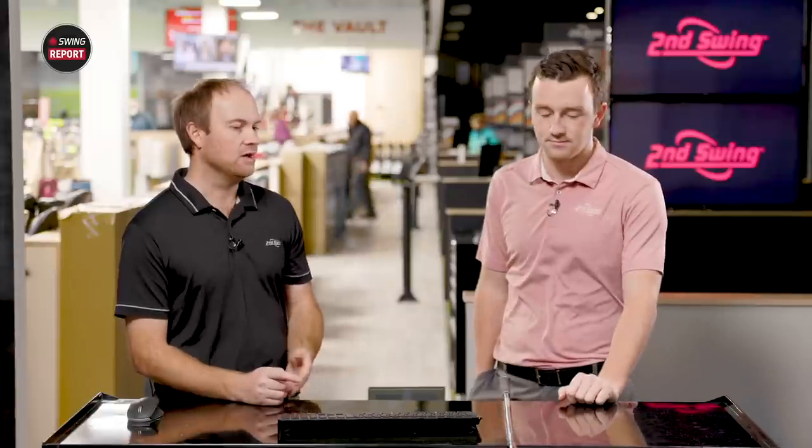Today we've got the True Tempered Dynamic Gold 105 Stiff Shaft S300. That's going to be an interesting testing combination. Before we get started — the loft is 30 and a half degrees, so it fits in with the JPX forged, P790, along those lines. So probably some explosive distance. The forged is the intriguing piece — who doesn't love the feel of a forged club off the face? I'm intrigued to see if it gives explosive distance but also feels extremely good as well. Let's hit some shots.